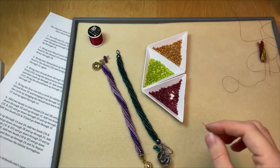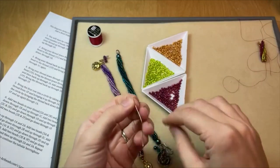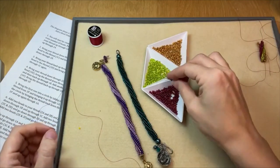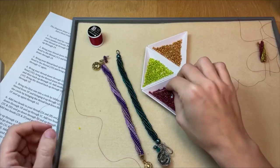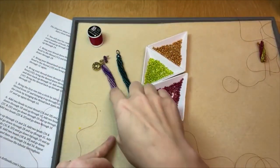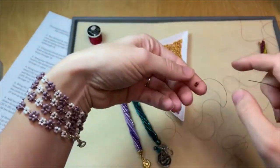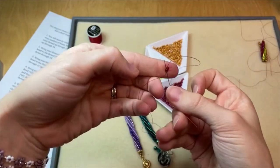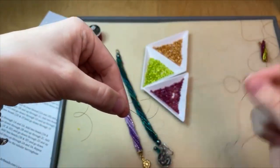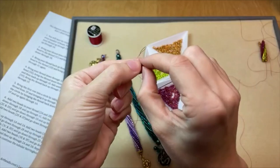We're going to start this like we would a regular tubular herringbone stitch, which starts with a ladder. So I'm going to pick up two beads in two of the same color. We're going for a striped look, so you pick up two of one color, two of the next color, two of the last color. To start the ladder stitch, I'm coming up through that first bead added.